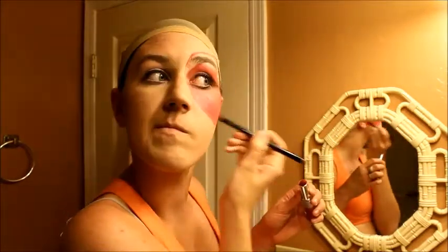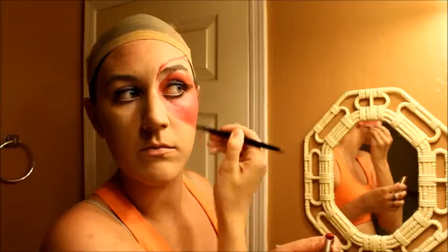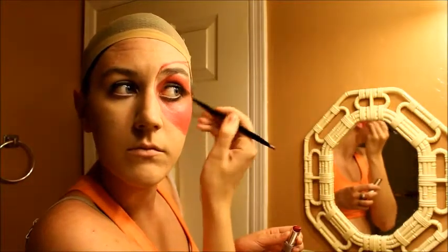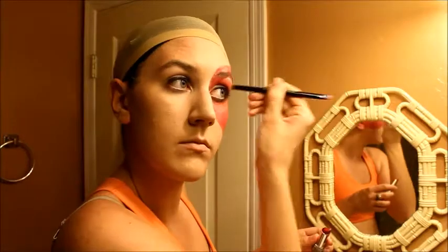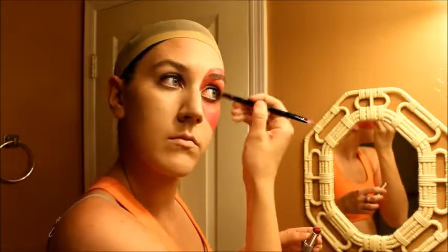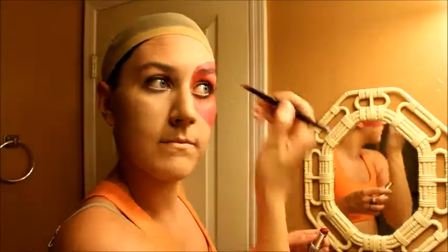Just put that color everywhere, and I'm doing that with the lipstick too. It also covers my pores. Make sure you get your ear because sometimes my ear tends to stick out of my wig and I've had pictures where my ear is very normal colored and it just doesn't look right. So just get it all over your face. Don't worry about your eyebrow because that will come in handy later.